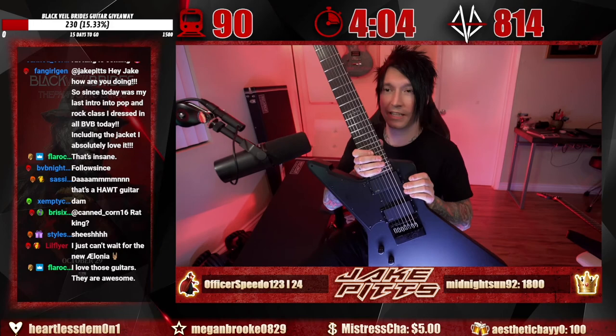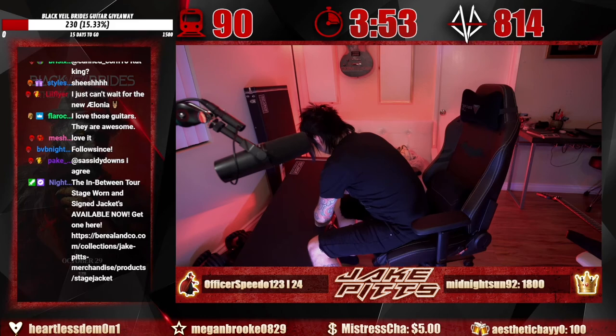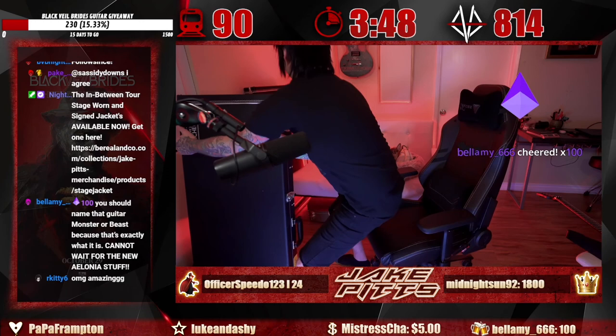Now you've all seen this one. I have nowhere for these cases. You should name the guitar 'Monster' or 'Beast' — that's exactly what it is. I'm about to do something crazy to this wall. What are we playing next? Bellamy, thank you for the 100 bits.